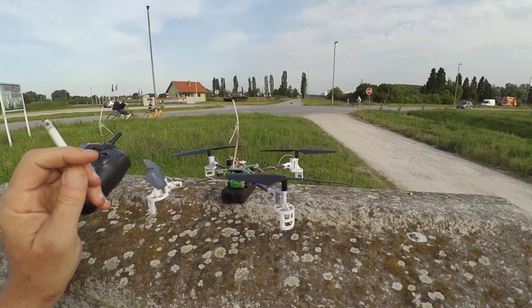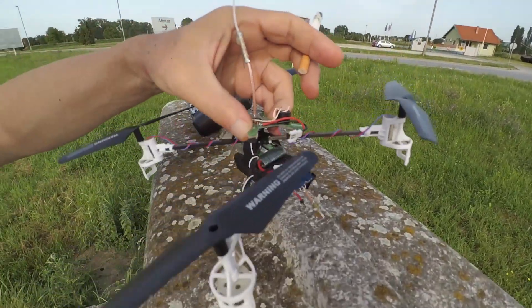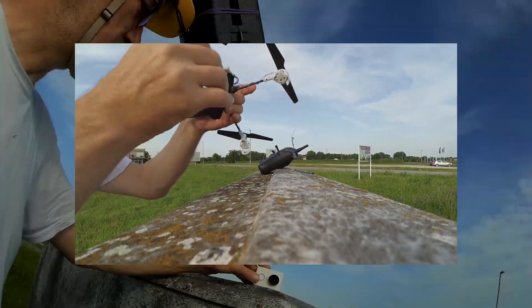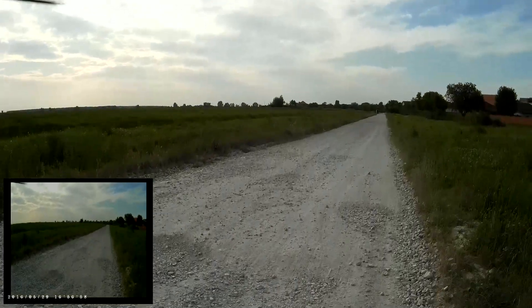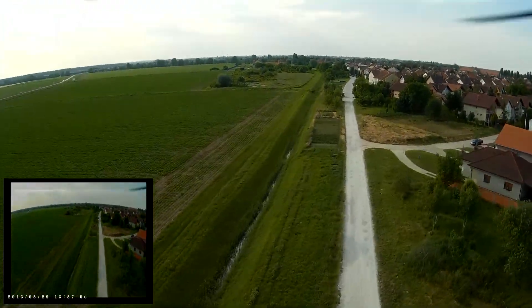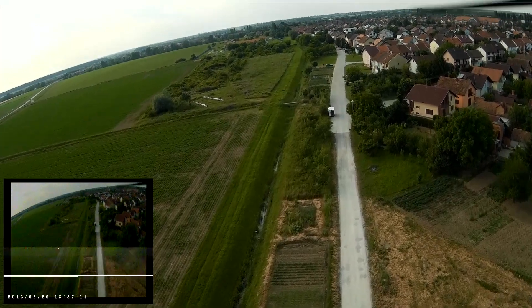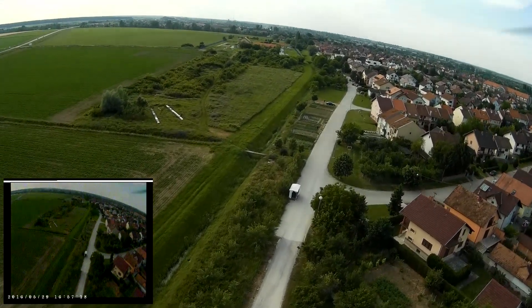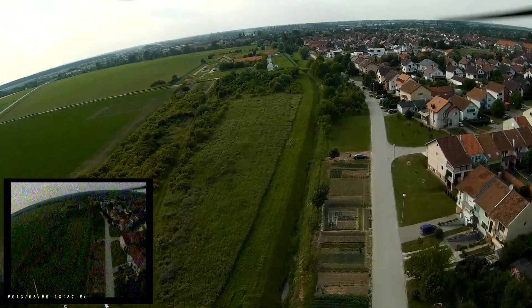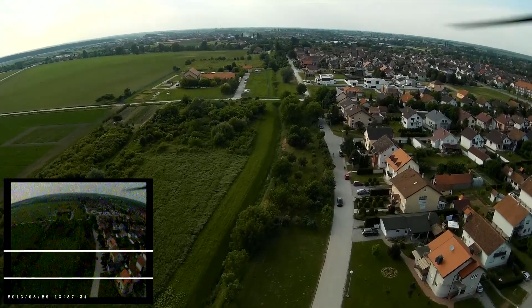This is a test flight with FPV gear on the 25mW transmitter.